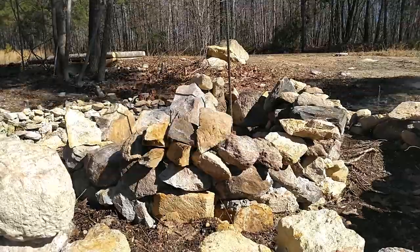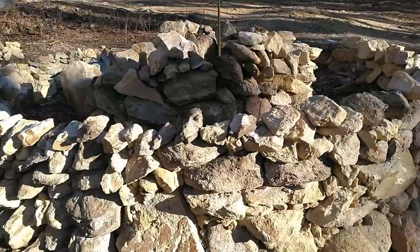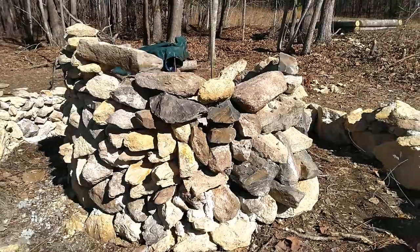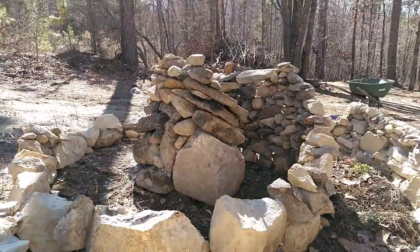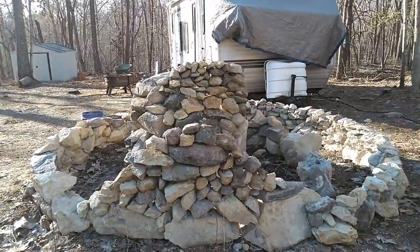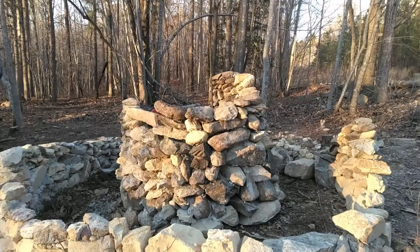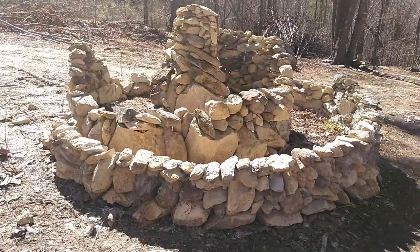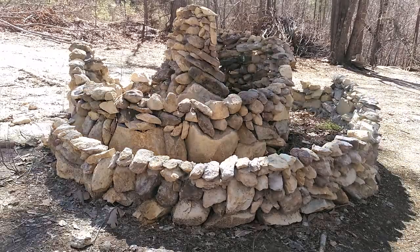What I'm doing here is stacking rocks up until they form a peak. Every half turn, these peaks increase about half a foot. I've got rebar in the center which has markings on it to help me measure. Once I had these peaks constructed, I was able to easily bridge them together.